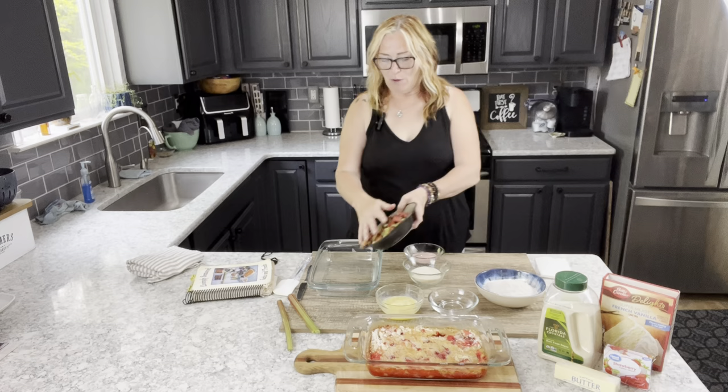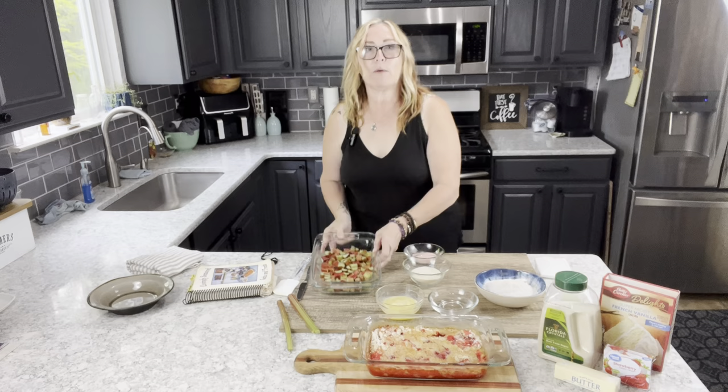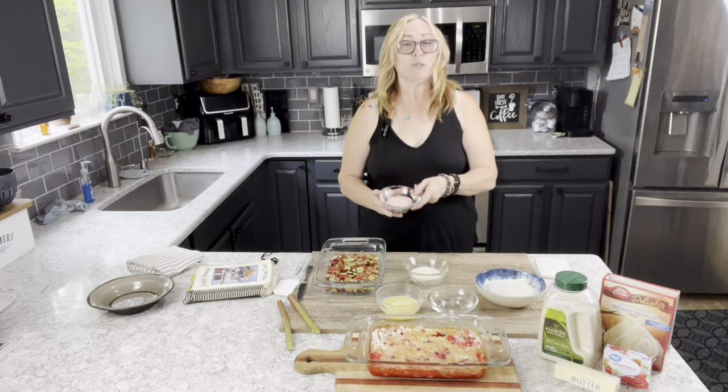If you have your own rhubarb plant, you can watch my YouTube video on how to properly harvest rhubarb — and yes, there is a proper way! Now, I'm going to take my pre-cut rhubarb — I've cut these into about one-inch chunks — and you want to try to get a single layer of rhubarb in the dish, right like that.